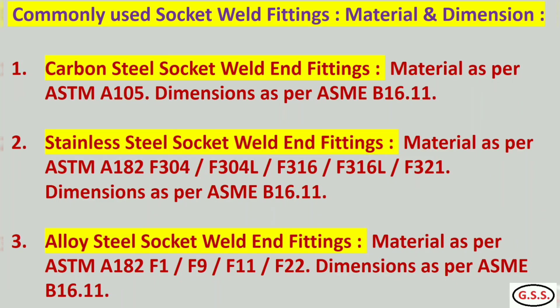Commonly used socket weld fittings — materials and dimensions: For carbon steel socket weld end fittings, commonly used material is ASTM A105, dimensions as per ASME B16.11, and class rating can be 3000 pound, 6000 pound, 9000 pound, like that. For stainless steel socket weld fittings, commonly used material is ASTM A182 F304, F304L, like that. For alloy steel socket weld fittings, materials are ASTM A182 F11, like that.